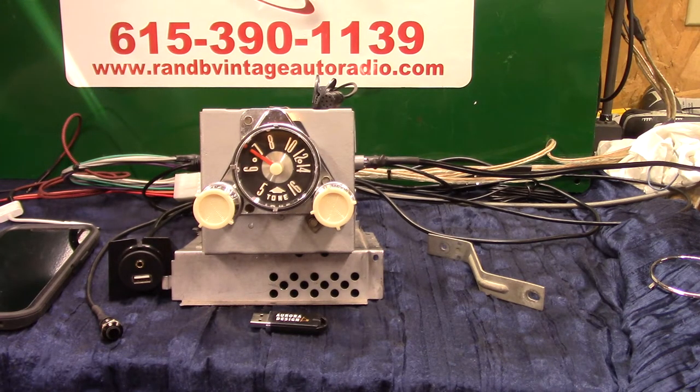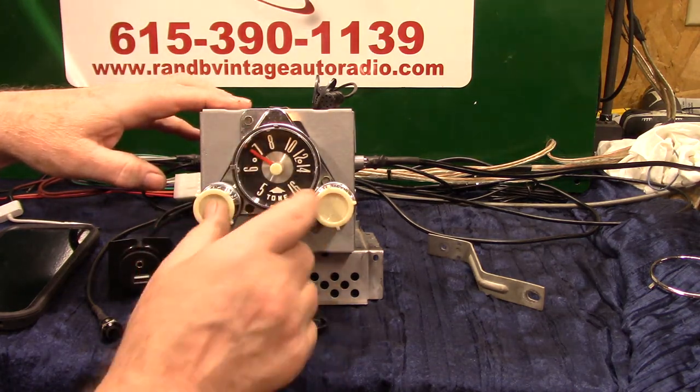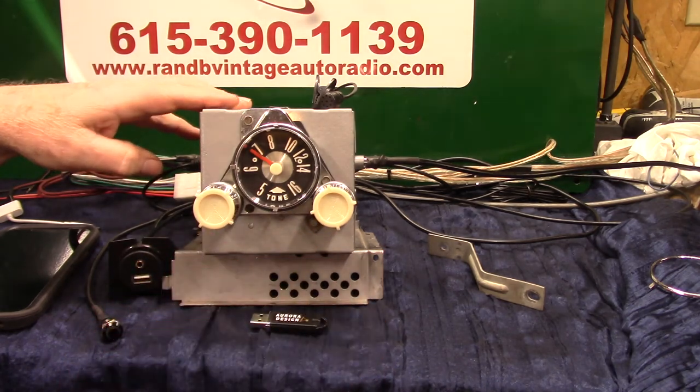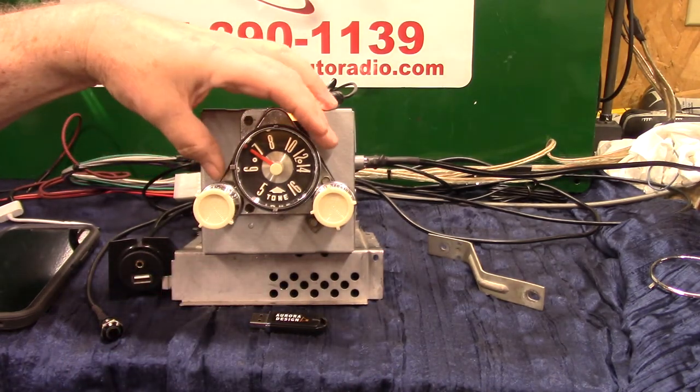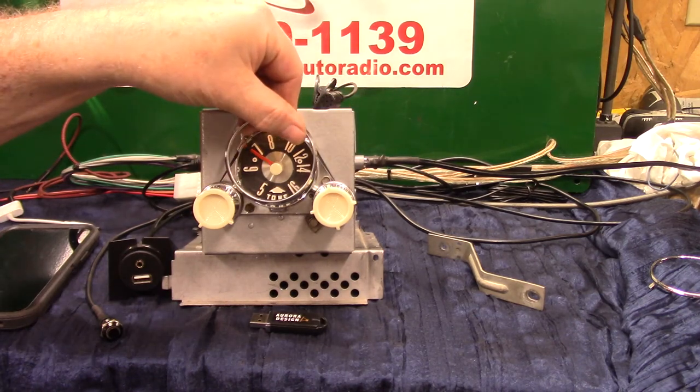These radios were in the '57 through '60 Ford F100. This one is going into a '60. We have completely redone it — repolished everything, redone all the lettering, polished the lens, brand new knobs, repolished the back plates. It looks a bit different with this trim ring, but you've got to have one of them to put it in.